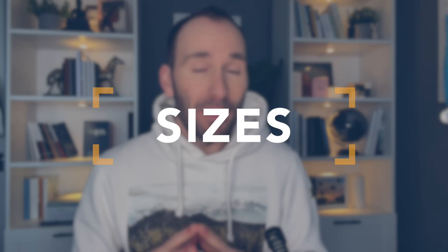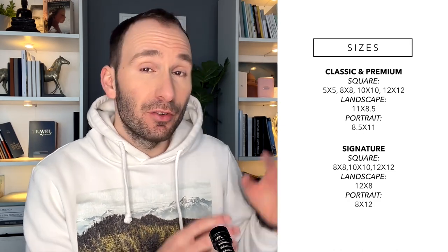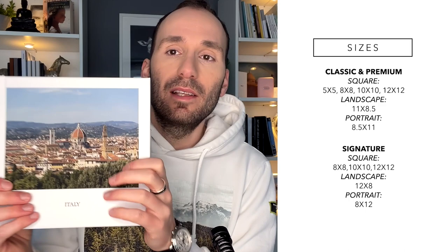Let's talk about the sizes. The classic and the premium come in six sizes: four squares — 5x5, 8x8, 10x10 and 12x12 inches — one landscape 11x8.5 and one portrait 11x8.5. You don't have really big ones like 14x10 or 16x12, and you don't have very small portrait and landscape options, but you've got a fair selection for the square ones. The ones I have here are all 8x8 inches. The signature albums come in slightly different sizes — five sizes: 8x8, 10x10 and 12x12 square, but the portrait and landscape is 12x8 and 8x12, so closer to the more traditional actual print sizes.